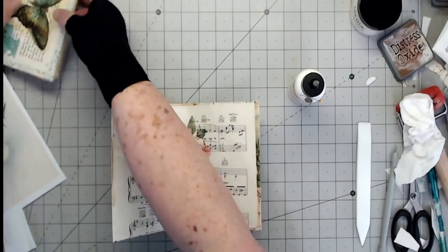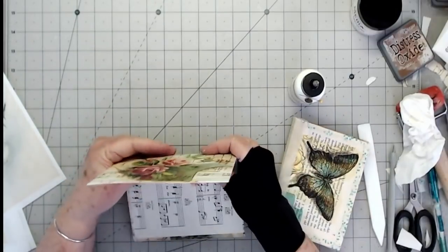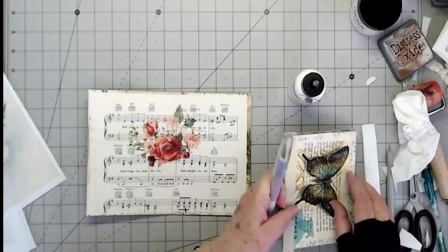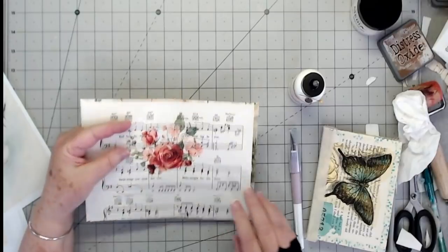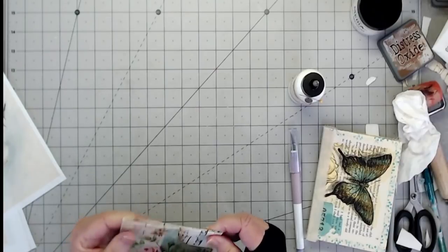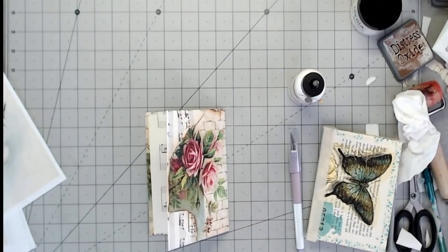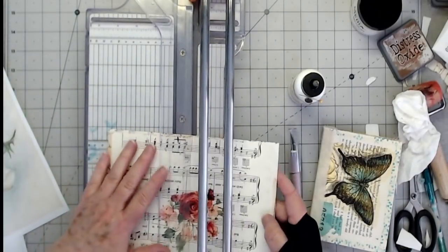Now these are going to sit in there just like this. Okay, I'm going to show you a boo-boo. I didn't make my cover big enough because I didn't consider how thick these are. So this is what we're going to do: I am going to split my cover. We're going to fix it. I'm going to split my cover right down through here, and I'm probably going to have to get my guillotine cutter to do this. We're going to drag out the big guns and split this.